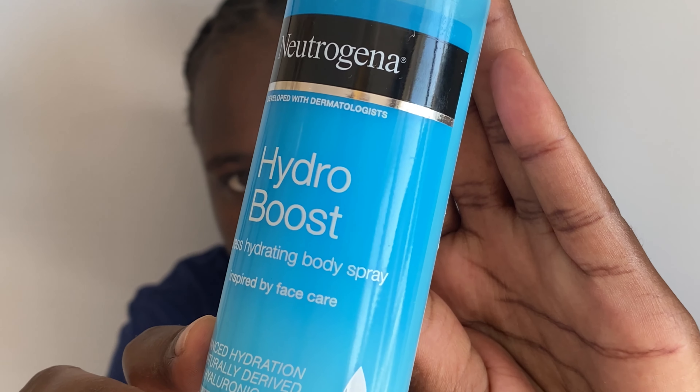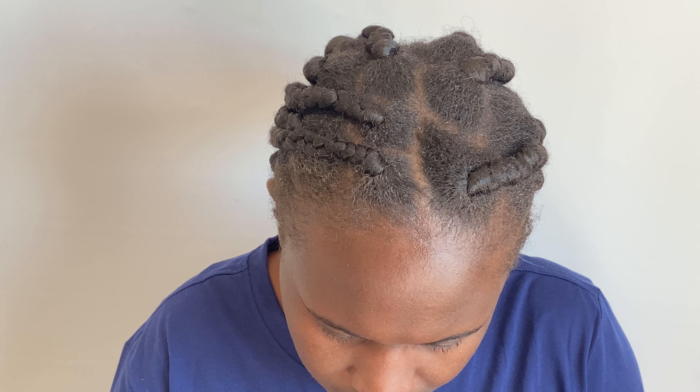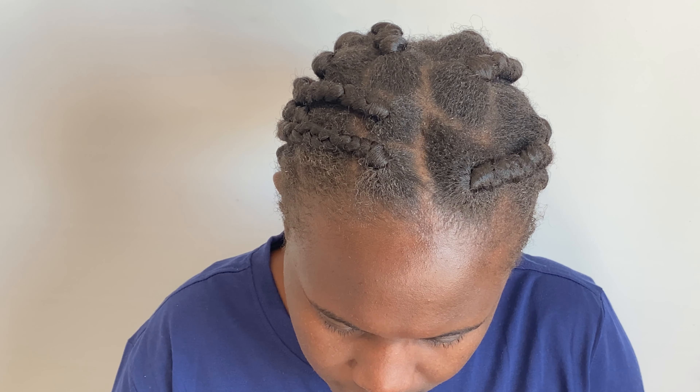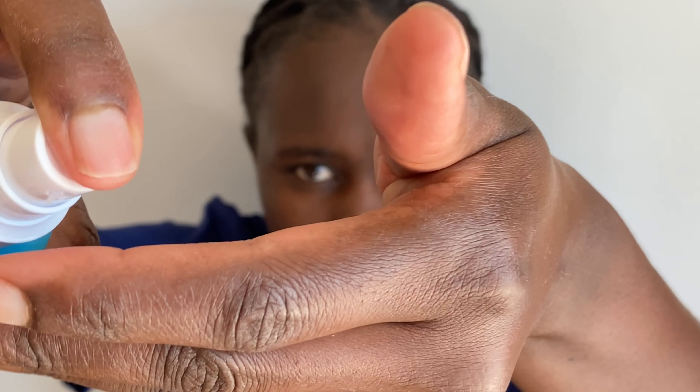This is how my skin looks and feels after cleansing — it is well hydrated and the cleanser did not strip the oil from my face. To complete this process, go ahead and apply a cream of your choice. I'm starting with the Neutrogena Hydro Boost, and then you can use any serum of your choice depending on your skin type.